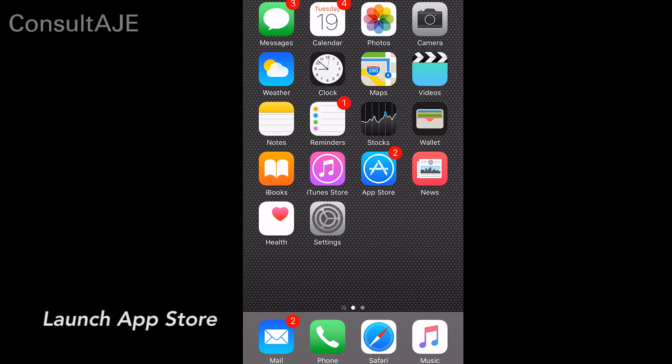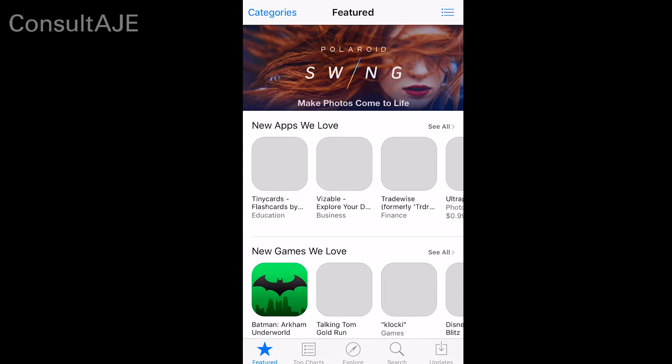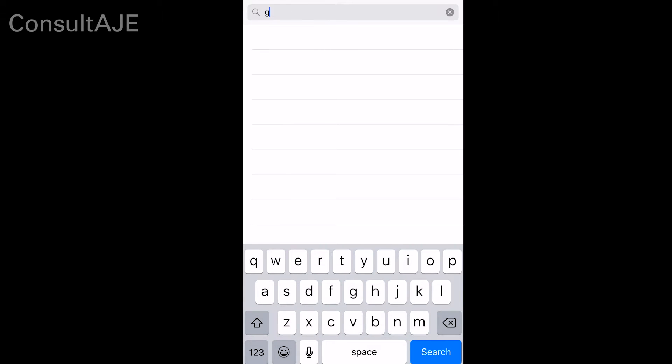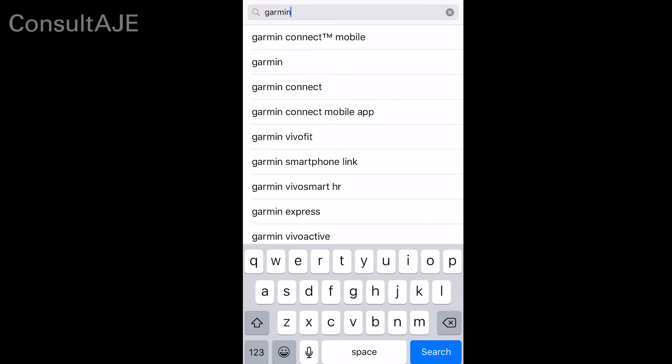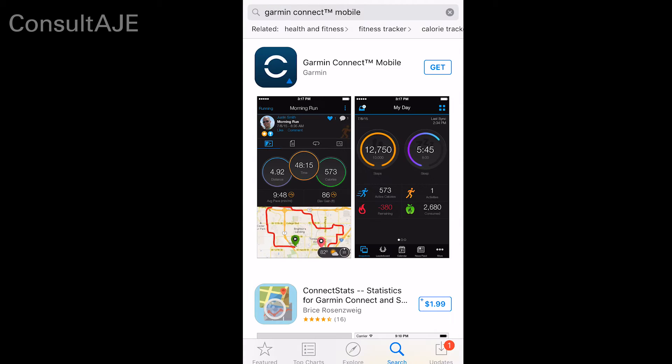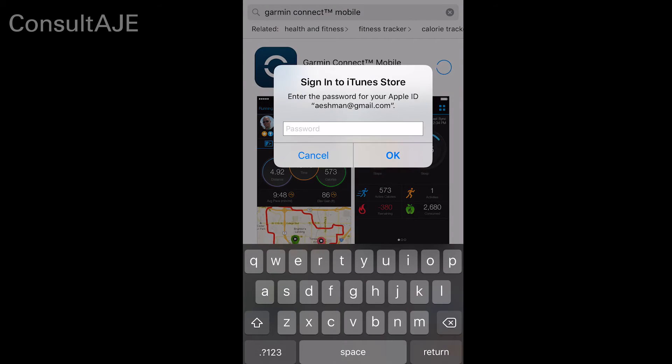To install the Garmin Connect mobile app on your iPhone, launch the App Store. In the App Store search bar, type Garmin. After selecting the Garmin Connect mobile app, click the Install button to install the app. You will be prompted to sign into your iTunes account.